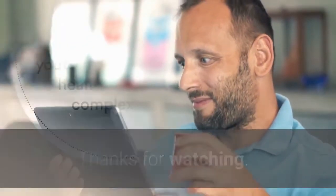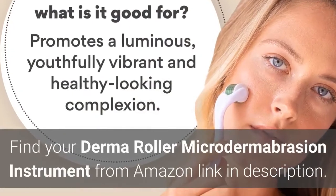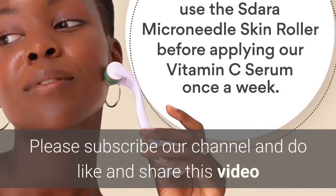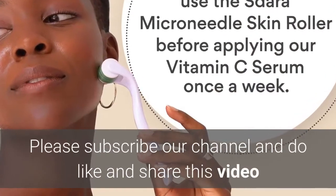Thanks for watching. Find your derma roller microdermabrasion instrument from the Amazon link in the description. Please subscribe to our channel and like and share this video.